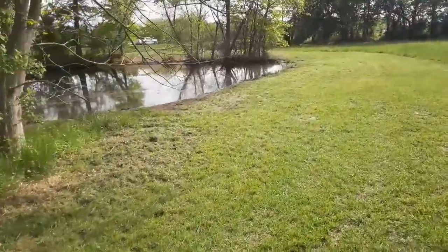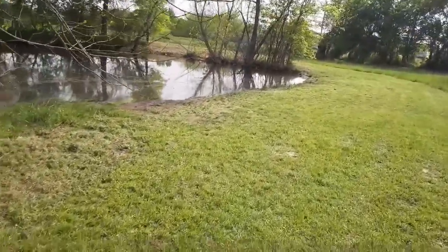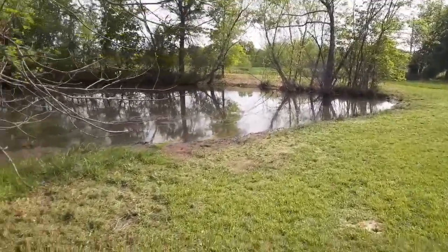This last weekend I didn't have to work, and I decided I was going to improve the duck pond — the duck habitat, whatever you want to call it. I made a little video and we're going to put that in right here. Okay, so I'm down here at the pond and we're slowly getting things cleaned up.